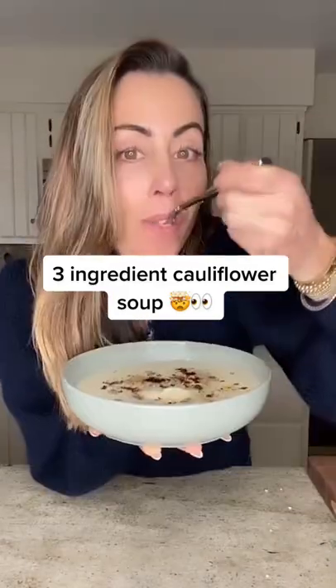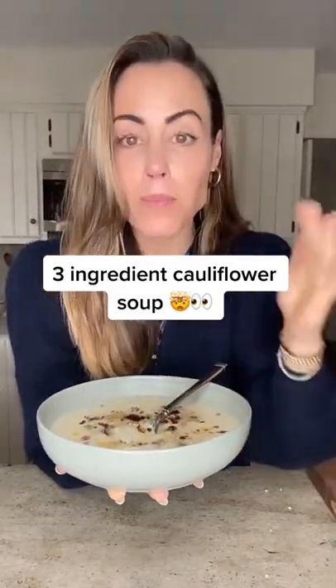The soup only uses three ingredients. It makes no sense. This recipe comes from Paul Bertolli from the famed Chez Panisse in California.